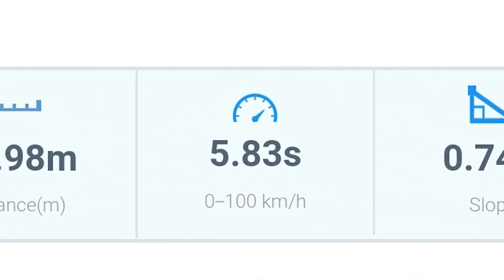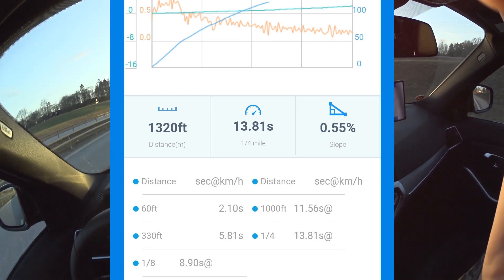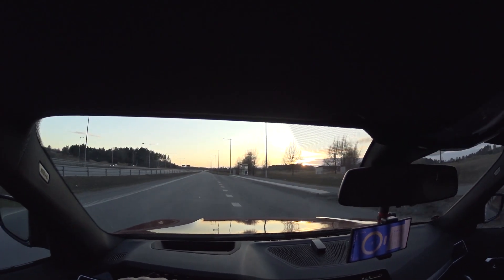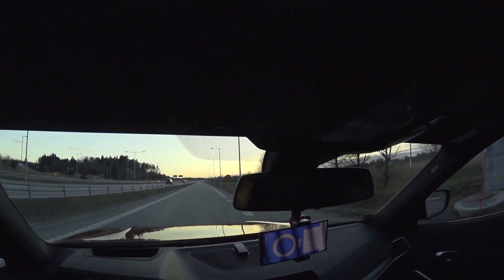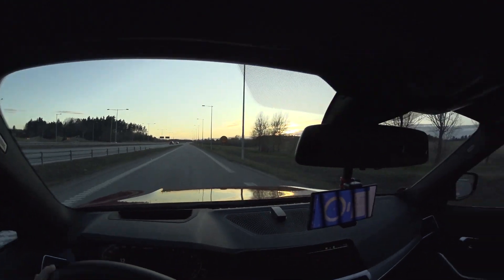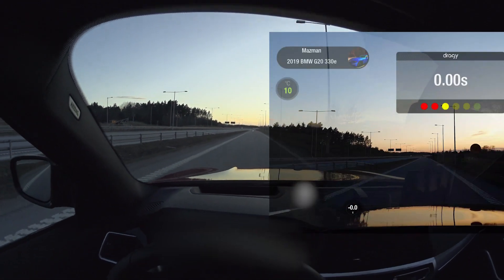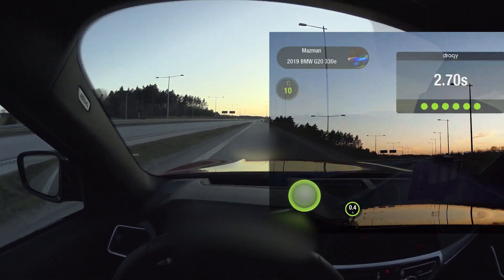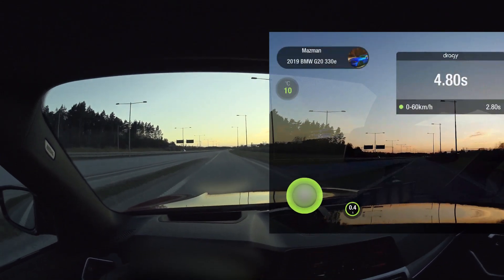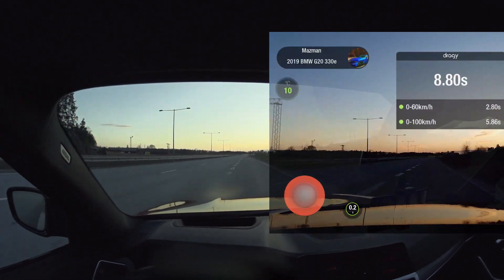I forgot to put the video recording on. I'll do one more run with traction control fully off and make sure to get it on video this time. That felt like a much better start — let's see what kind of numbers we get once we come to a halt.